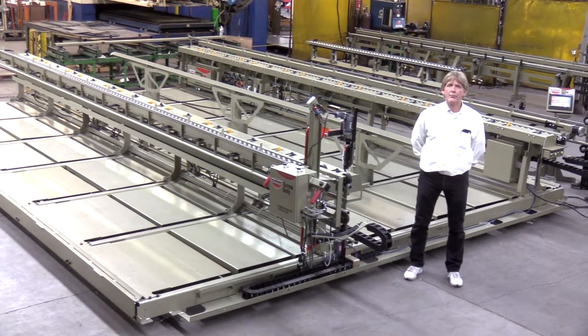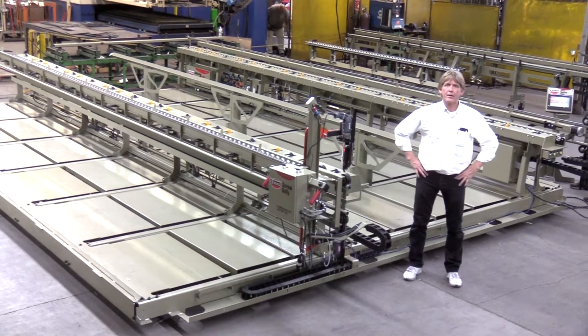Hello, my name is Russ Merrick. I'd like to welcome you to the manufacturing facility of Merrick Machine Company located here in Nebraska.